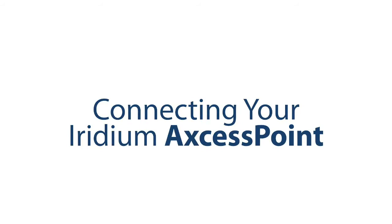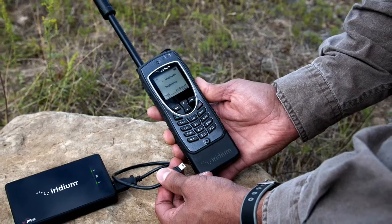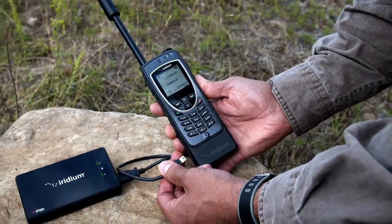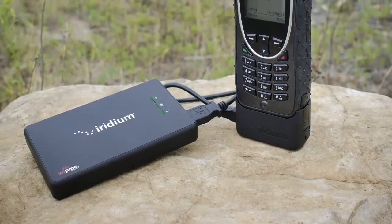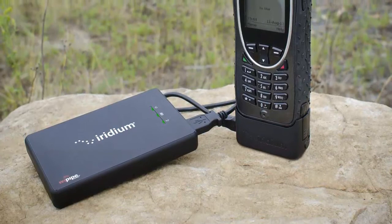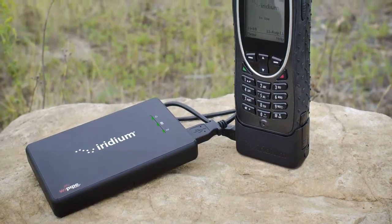Next, connect your Iridium Access Point to your Iridium phone via the included USB cable and turn on your Iridium Access Point. The Iridium Access Point will automatically establish an internet connection with your Iridium phone. When all three lights on the Iridium Access Point are green, you are now able to connect your smartphones and send emails using Wi-Fi access and your Iridium connection.